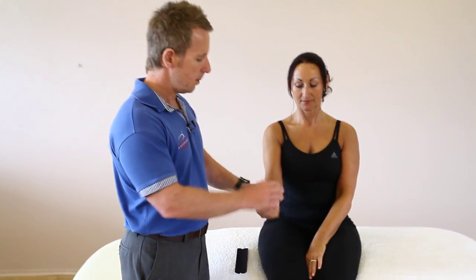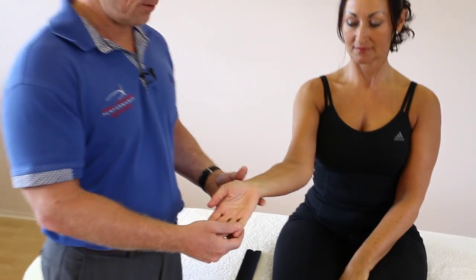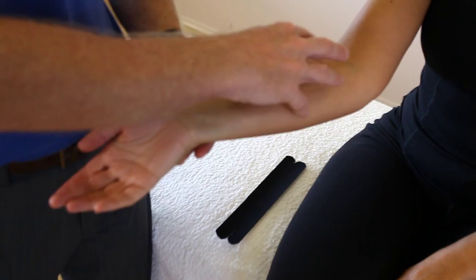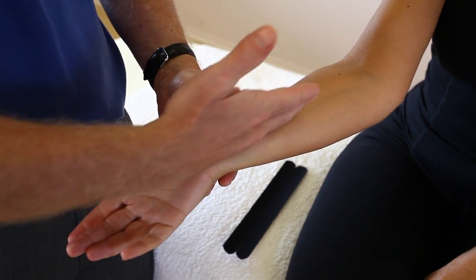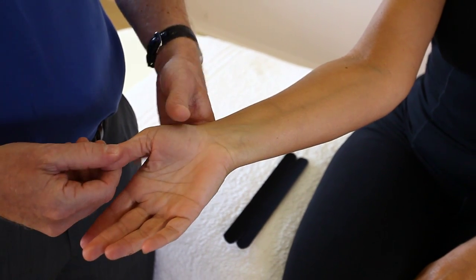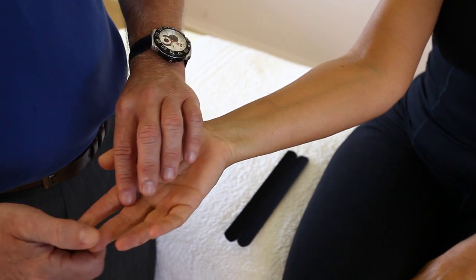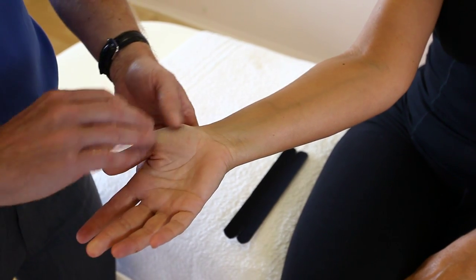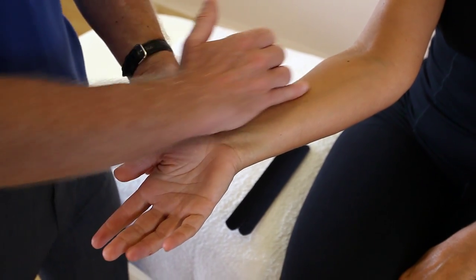Next we're going to look at carpal tunnel syndrome. We're going to look at the pain the patient can present with — typically they might have some issues coming into the forearm and the flexor tendons, where the median nerve travels down through the carpal tunnel. They could have pain into the thumb, the index, the middle, and half the ring finger, presenting with some form of numbness, tingling, or pain in that area.